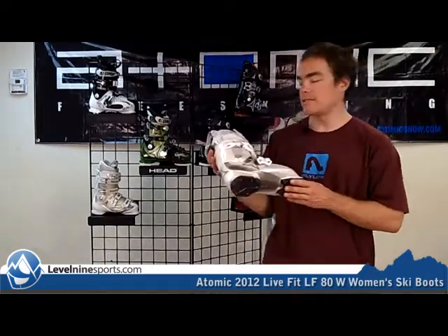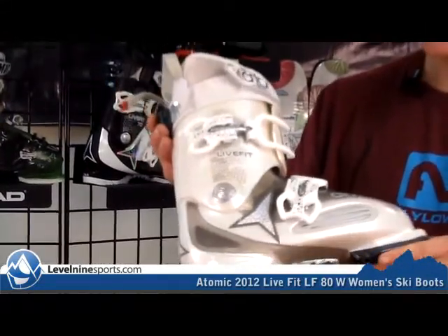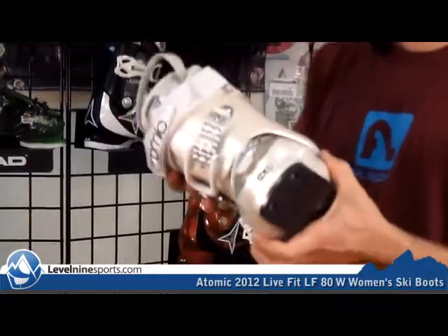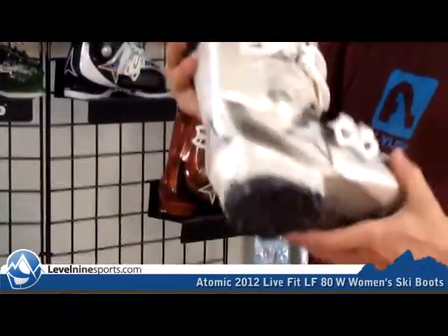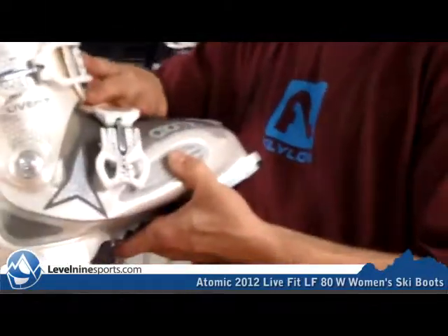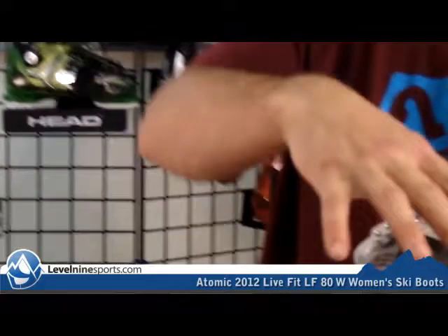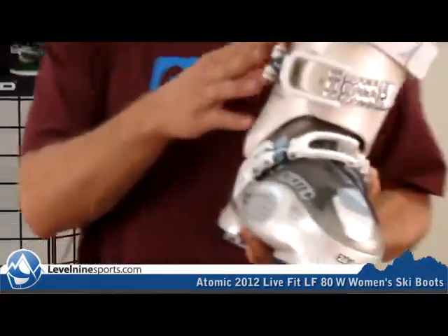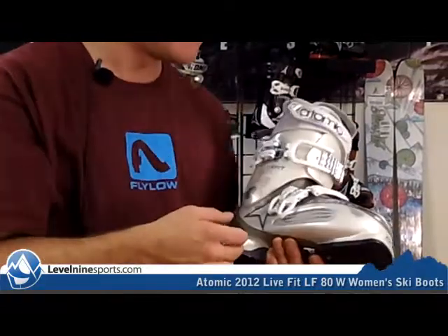Hi, I'm Chuck with Level 9 Sports, and this is the Atomic Live Fit 80 women's ski boot. We brought the Atomic Live Fit in last year because it's kind of a new style of boot that they designed. We've got a two-buckle design you can see up here with these nice big wide buckles. They're designed to spread the torsion all the way across, just like a four-buckle design.